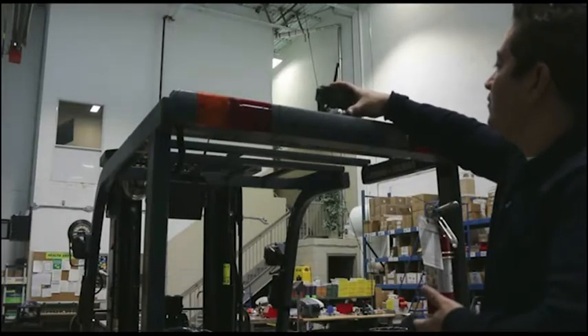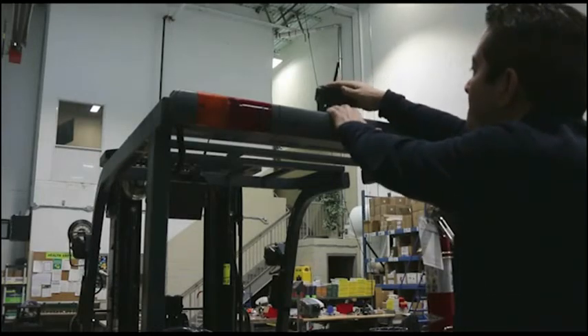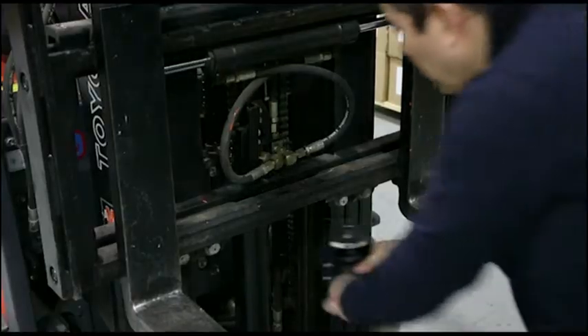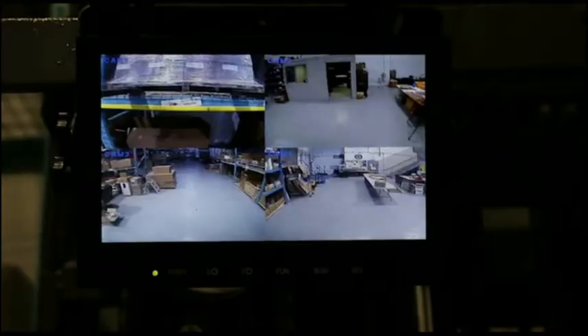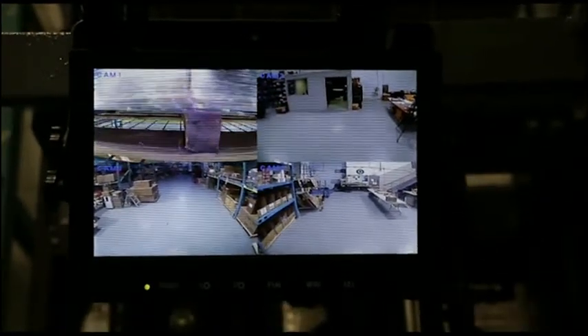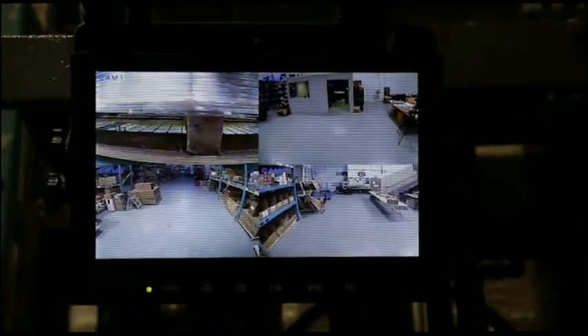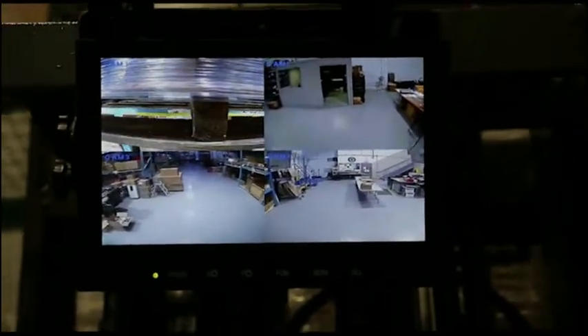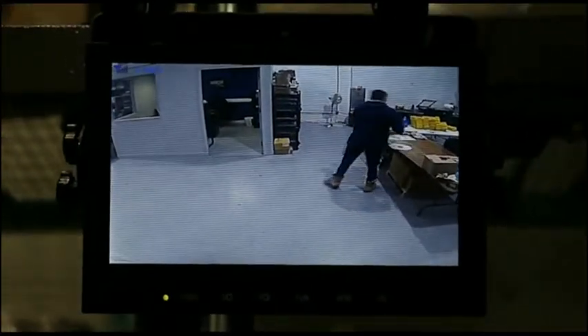It can be mounted anywhere on the forklift, including the rear, overhead guard, or carriage. Wireless and easy to use, up to four cameras can be seen on one viewing screen. Each camera pairs to the monitor so it does not interfere with other camera systems in the warehouse. The camera delivers an exceptionally clear 120-degree view to the monitor.